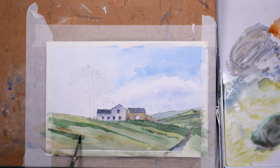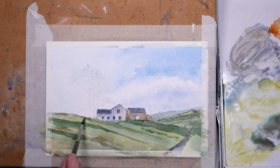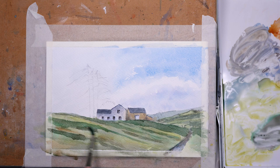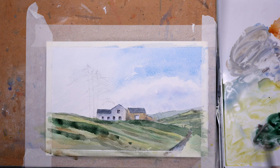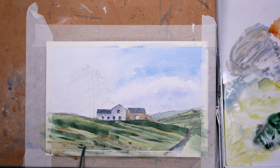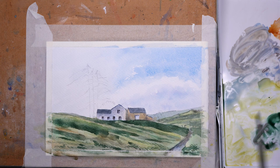The painting's reaching the ugly stage now where nothing seems to come together, but trust me it will. Just darkening that green a little bit more with some alizarin crimson to vary the tonal value of those shadows on that slope. A lot of artists give up when they reach this stage, thinking they've made a mess, but it will all come together.